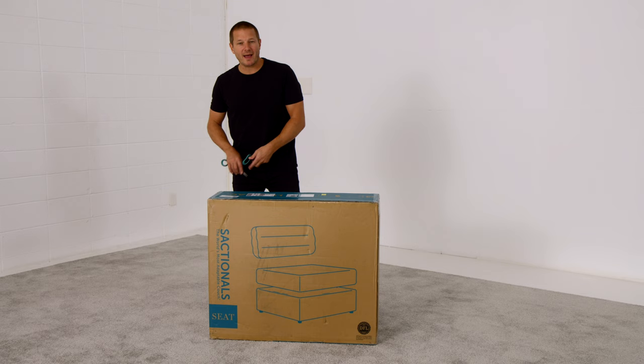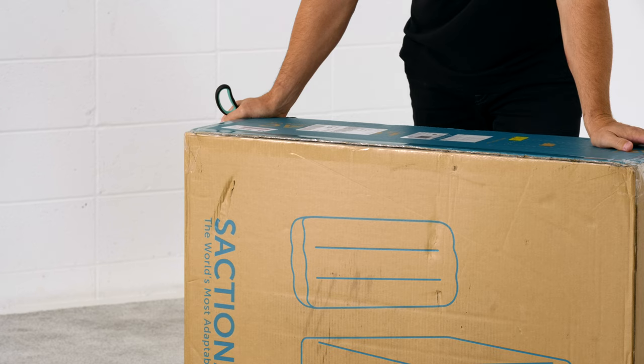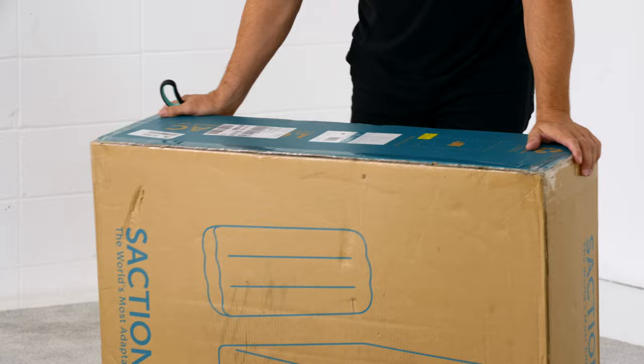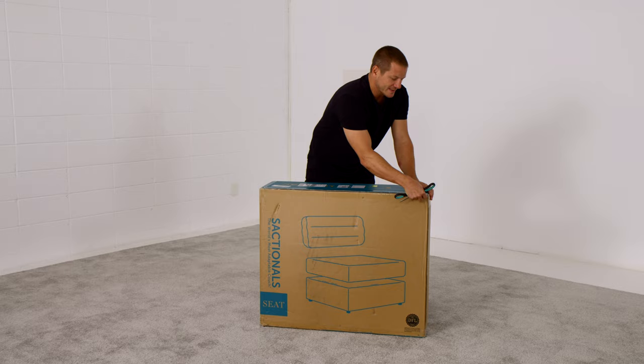They might get a little beat up in transit — no big deal. This one actually came through FedEx. The pieces inside are extremely tough and they're encased in plastic, so don't sweat a small puncture, tear, or mark on the box. Take a pair of scissors, your car keys, a razor knife — slice the tape. Keeps it all closed up.